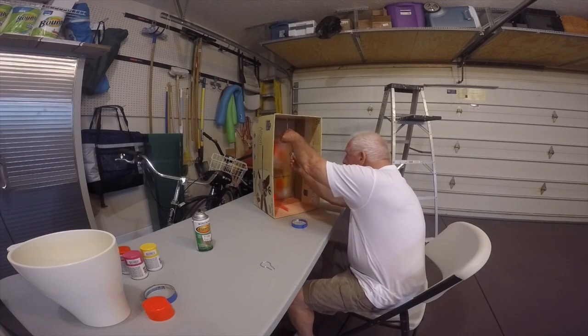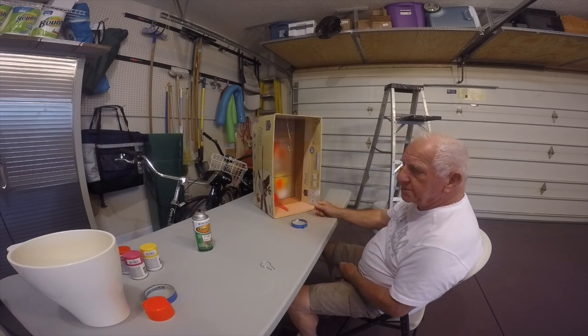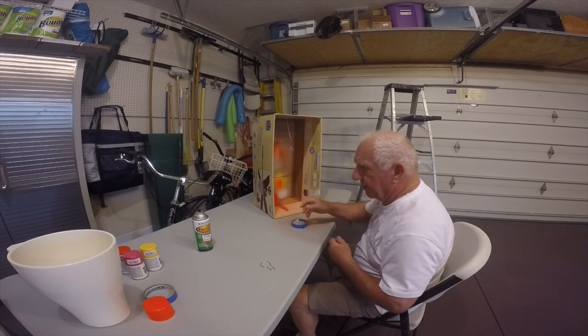I'm trying to paint a few of these, see what we can come up with. I painted some white ones and some yellow ones and some orange ones and some hot pink ones. So far it looks like the orange is going to be the best color.